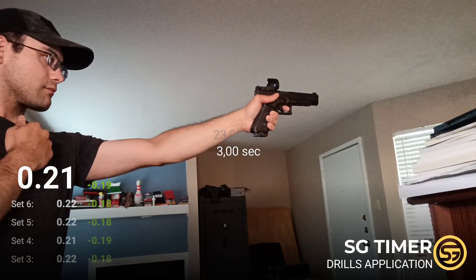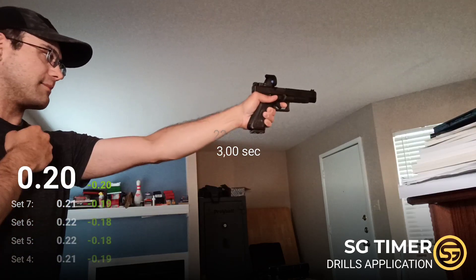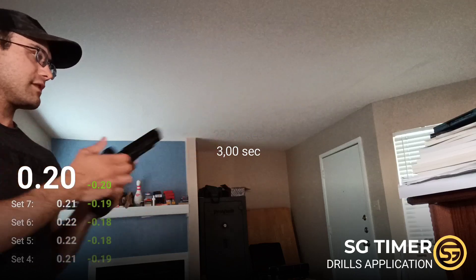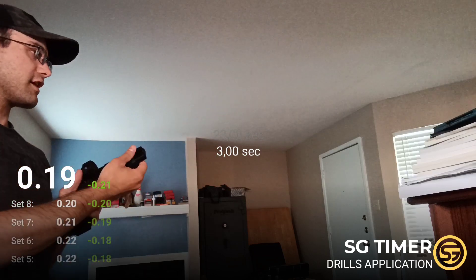Ready. That was on target. Ready. That was on target — barely, a line break. That was on target. That was on target.